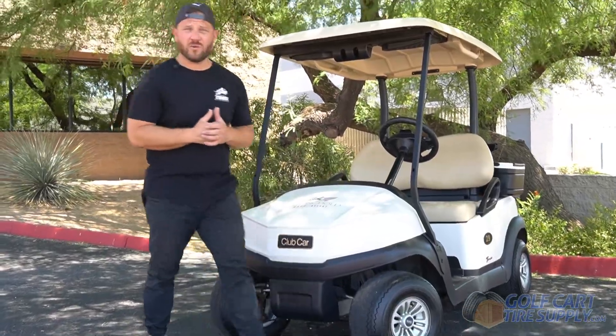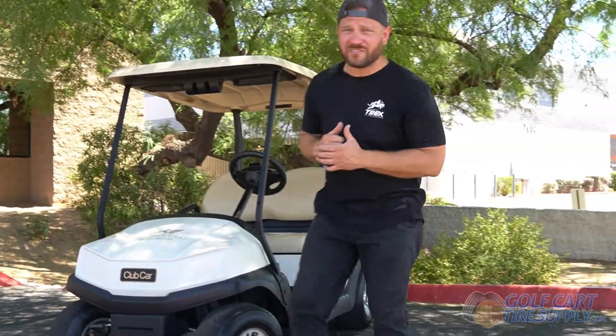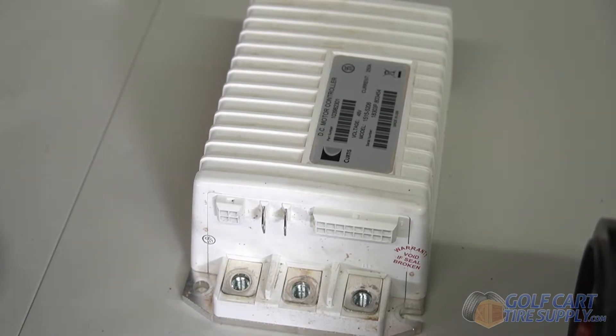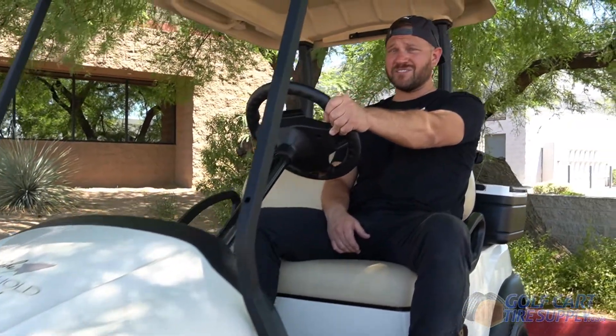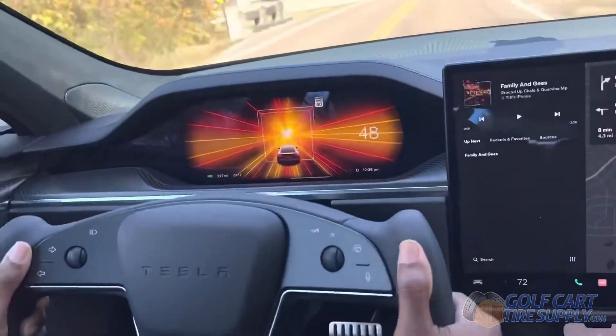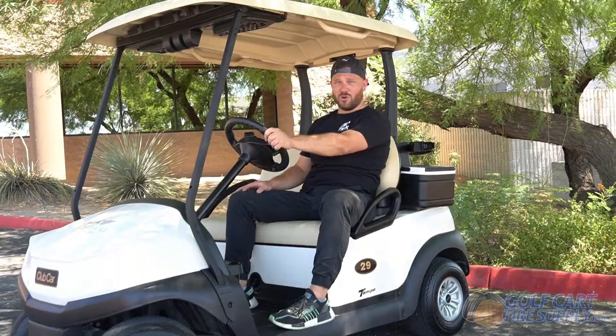This golf cart came straight off a golf course and it is not the fastest cart in our fleet, due to its old factory golf cart motor and controller setup. But there is a quick and easy solution to get your golf cart screaming with the torque and speed of a Tesla, and that solution is an upgraded motor and controller.